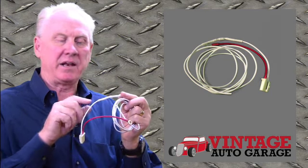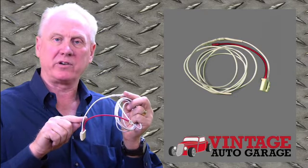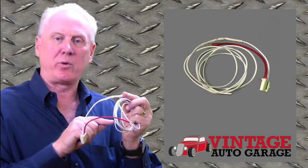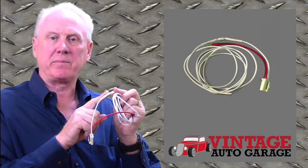The diode allows the voltage to only run in one direction and does not allow the voltage to feed back, which is a big cause for dead batteries the next morning if you install a DA plug without an anti-feedback diode.